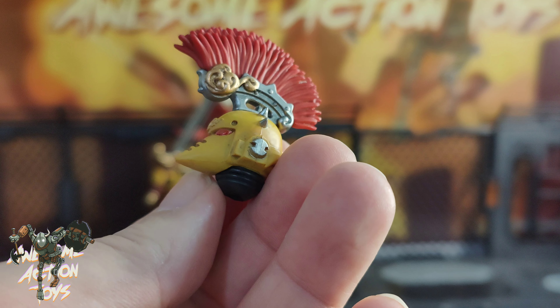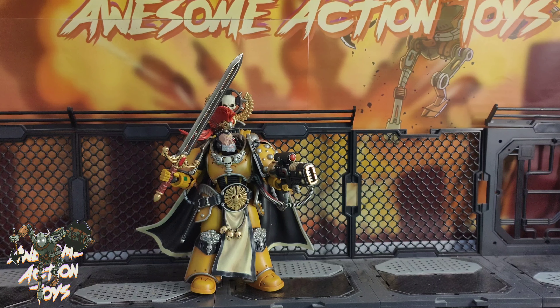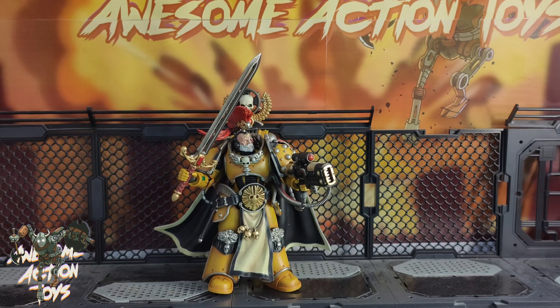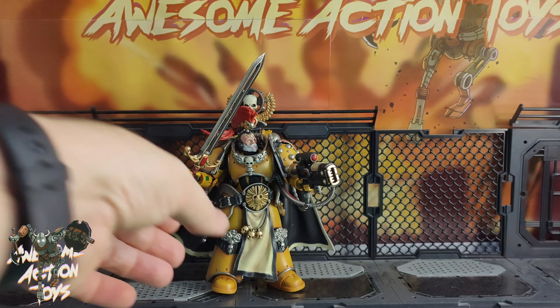He comes with two additional pairs of hands. Standard is right gripping and left trigger, which is opposite to normal. He also comes with right trigger and left gripping, plus two fists — left and right. Before we get a close look, please consider joining the Patreon, linked top right of your screen. You'll see everything before it's published on YouTube, there's exclusive content from time to time, and prize draws too, including one happening in April.